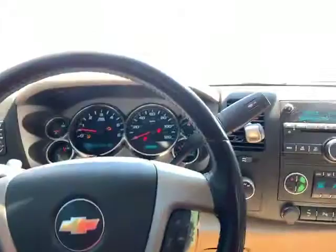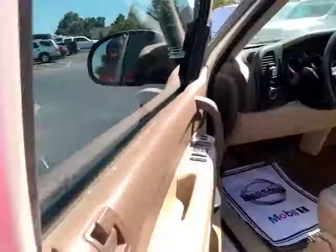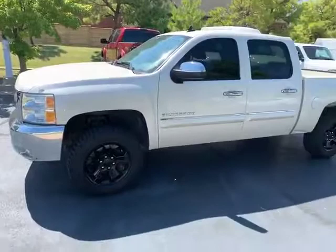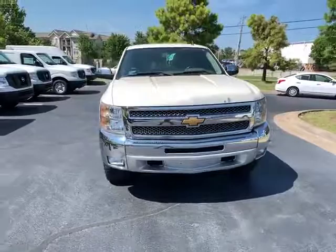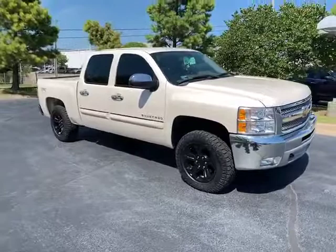So let me step outside of the vehicle so you can take a look at the actual truck.